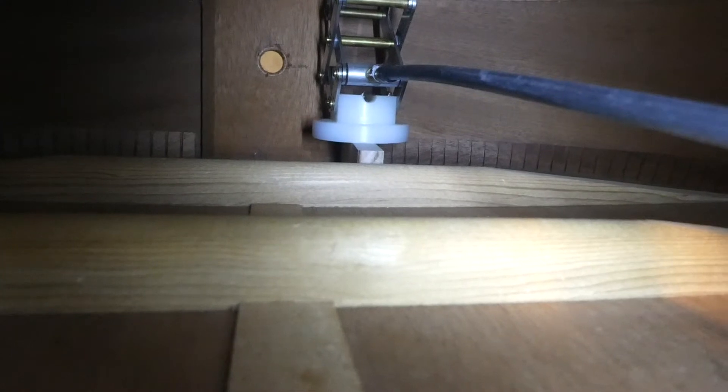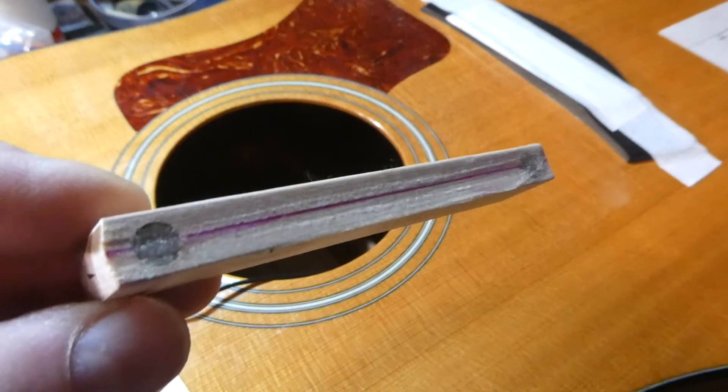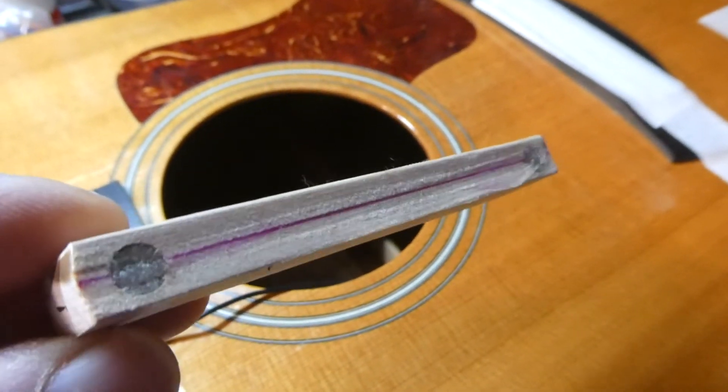We can see where that cleat is. That caul is easily removed — you can see the transfer tape is still on there. There's the brace there. I've got a flashlight in the guitar, as you can see, and it shows the center strip, and then where the crack was, and that piece of mahogany that I glued in.